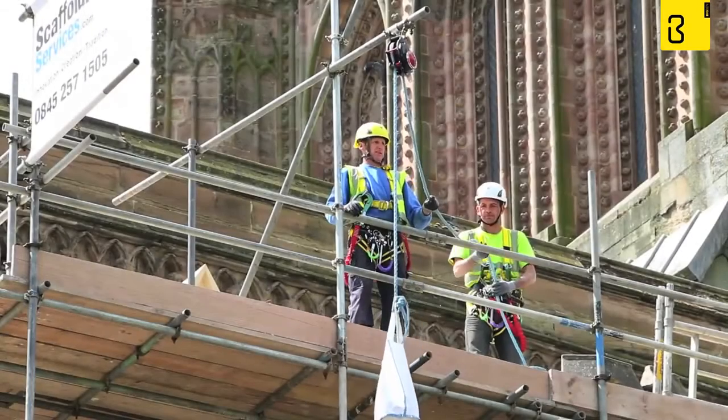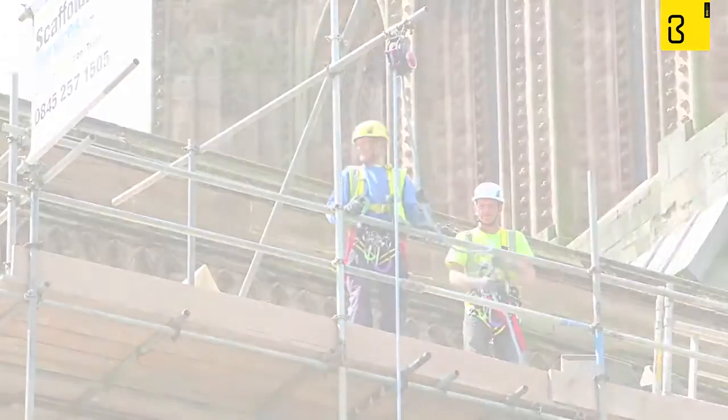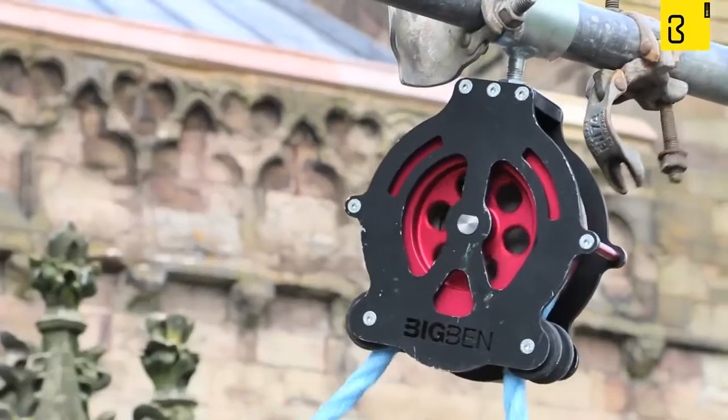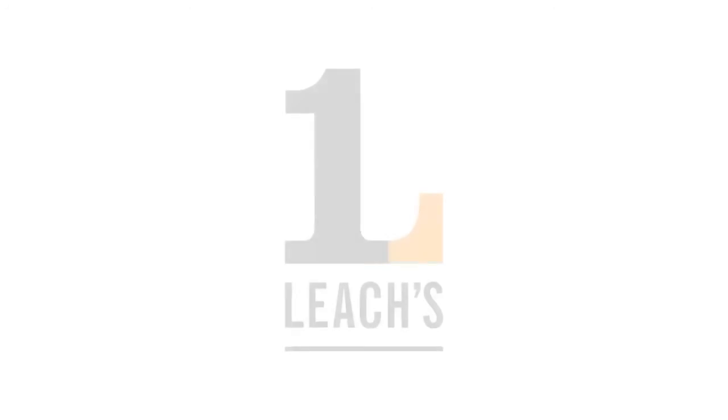Once used, it is very unlikely you'll want to use anything else on a construction site. Be industry safe with the Big Ben Braked Pulley — the new Big Ben Braked Pulley, only from Leeches.